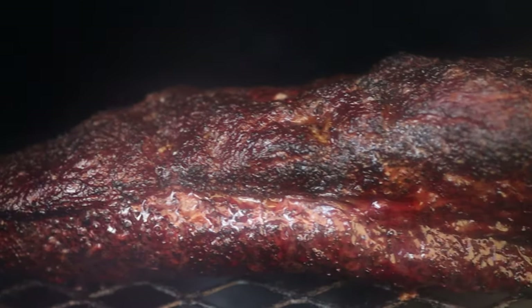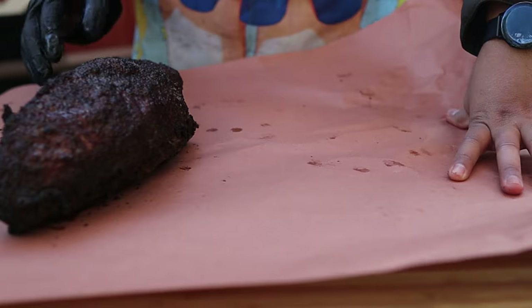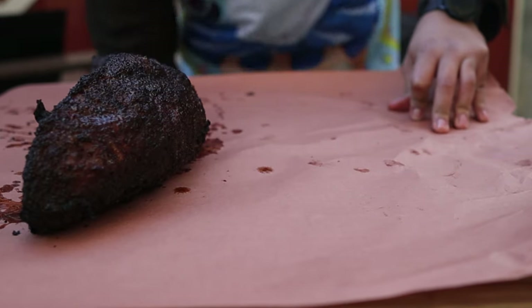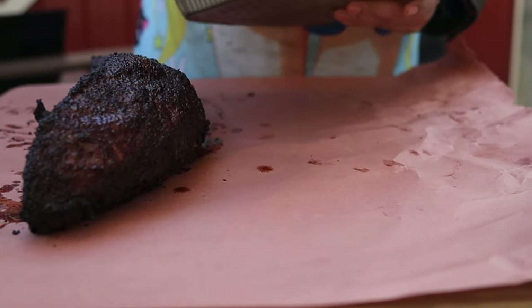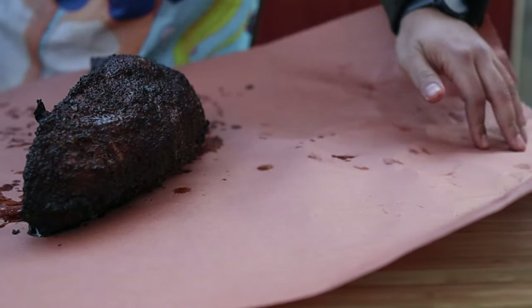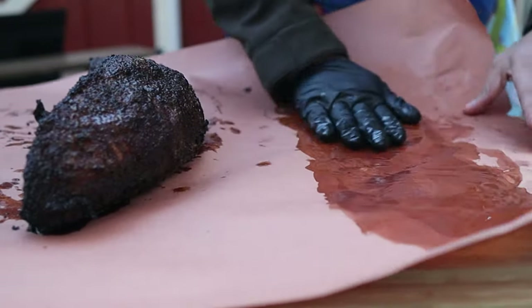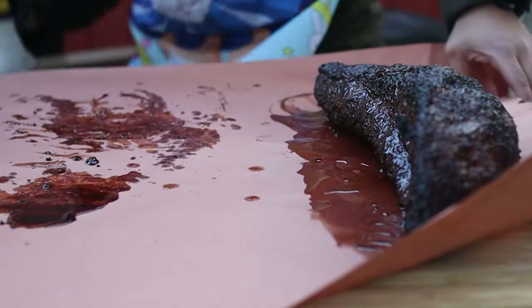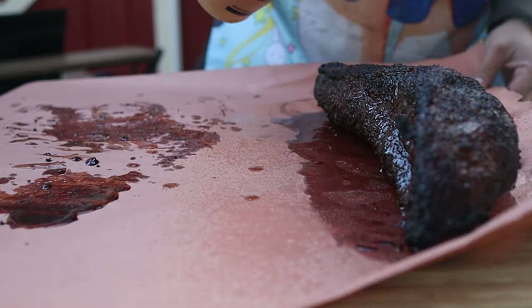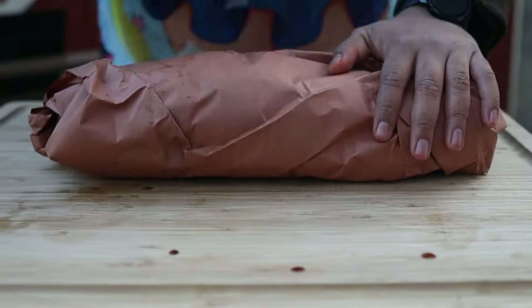It's been about three hours and this brisket is ready to wrap. It was temping at about 168-170 in the flat and the crust is looking mighty fine. It is so cold outside that the tallow I melted actually seized up, so I need to get it warm again. It took like 20 seconds but the beef tallow is completely melted. I'm going to pour this beef tallow on, rub it in, take the lean side of the brisket, put it right on top of that, then wrap it up super tight, and back on the pit it goes.